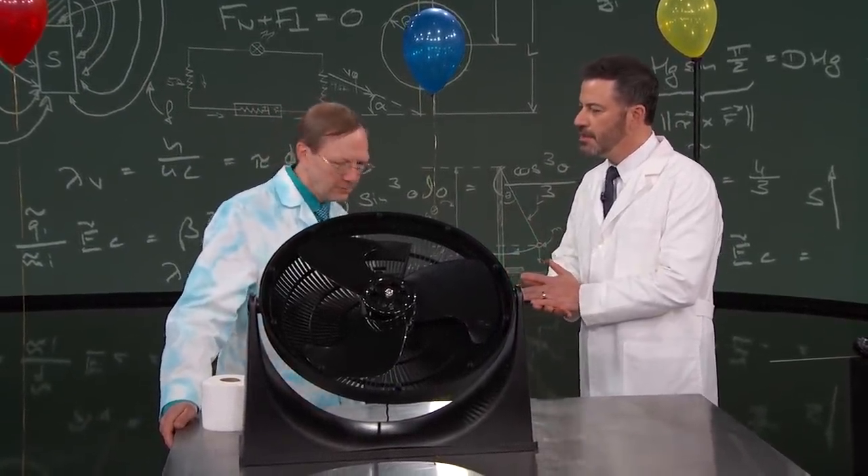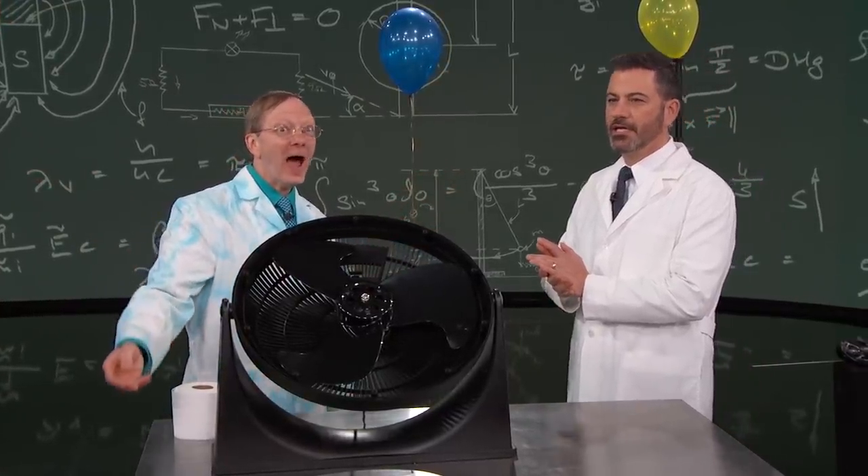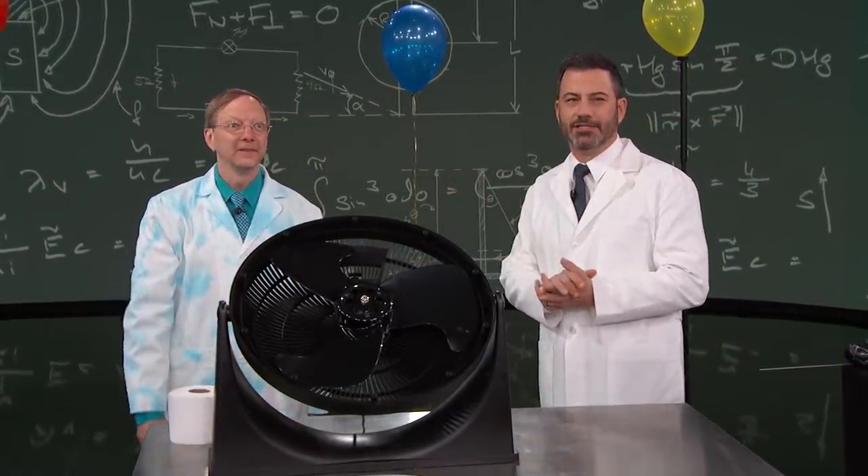Welcome, thank you for being here. Good to be here. Congratulations, I'm excited to see you.